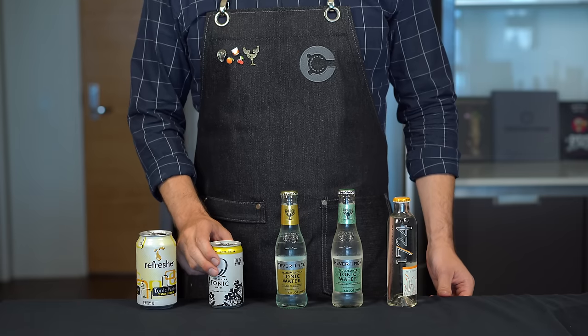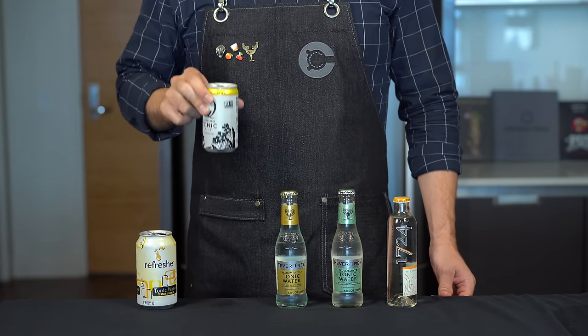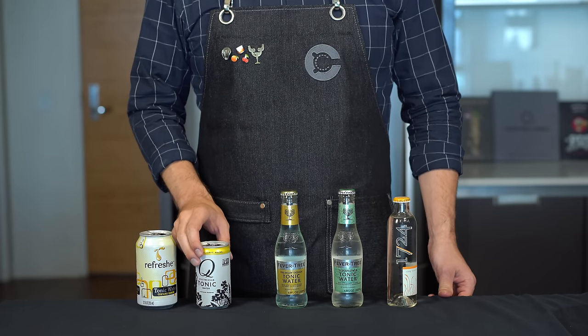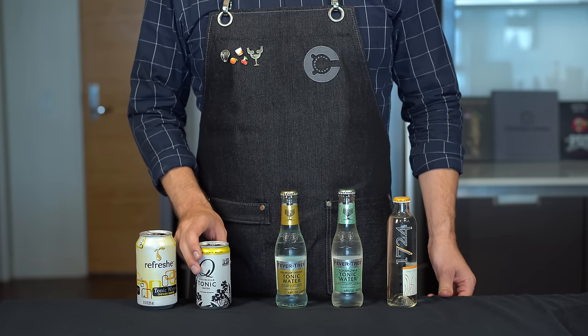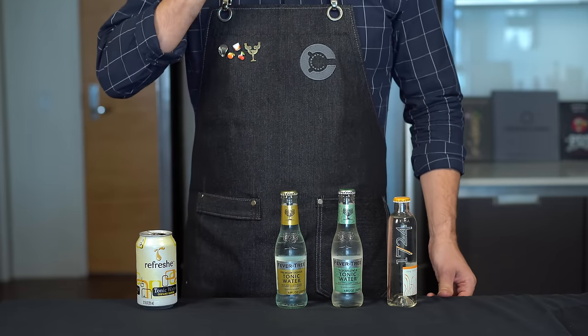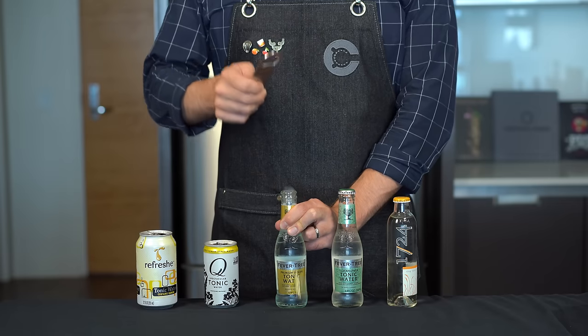We've entered the premium tonic category, starting with Q Tonic. To me this is the driest of them all — the most bitter, least sweet — and right away you get this intense flavor, almost like a berry flavor even though there's no berry in it. I like this one a lot. I don't think I would drink it straight; it really is something saved for a gin and tonic, but it's really tasty.